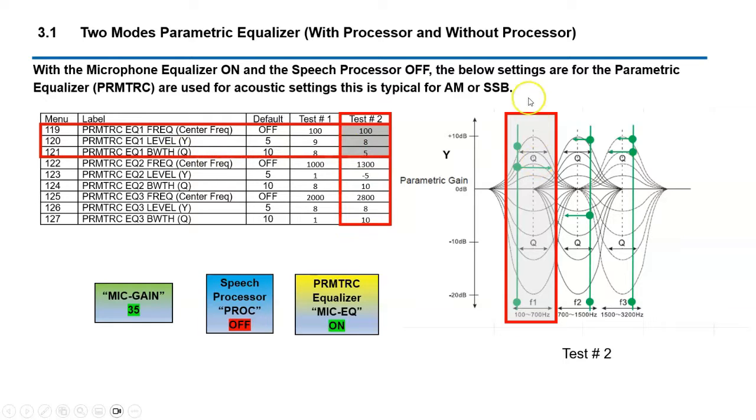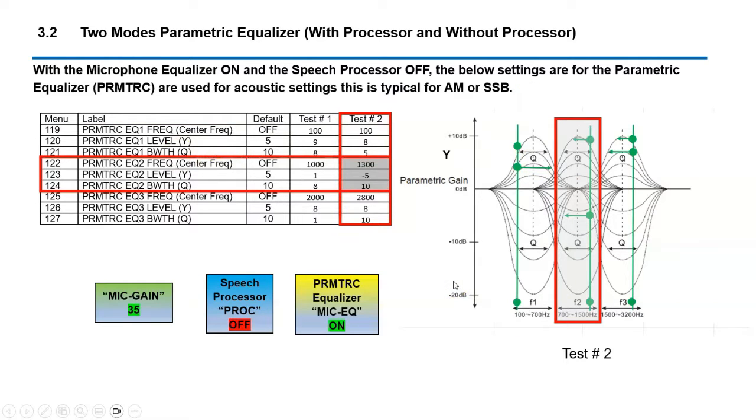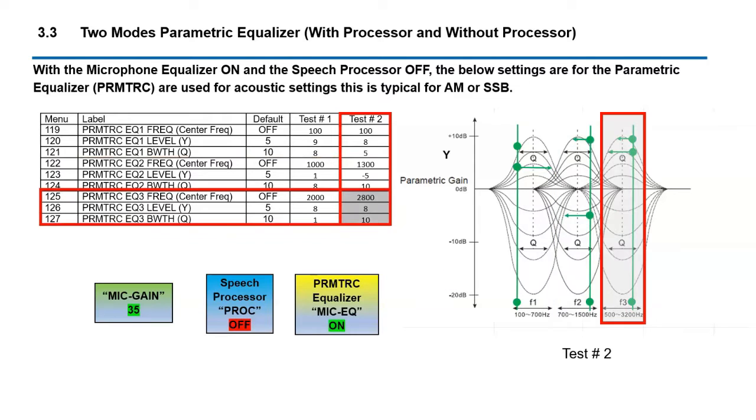There are nine settings total, each with three specific sub-settings, each corresponding to a particular region within the voice spectrum. The first group is for the low region, the second for the middle, and the third for the upper. What you're looking at is center frequency — we're able to adjust the Q factor, which is the width or how much response there is, and then the Y factor, which is the gain — how many dB up or down that region is emphasized.